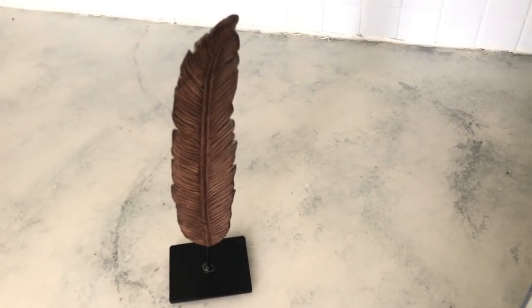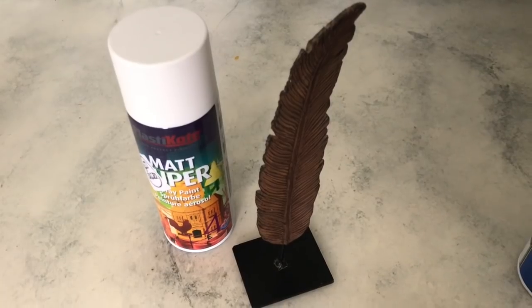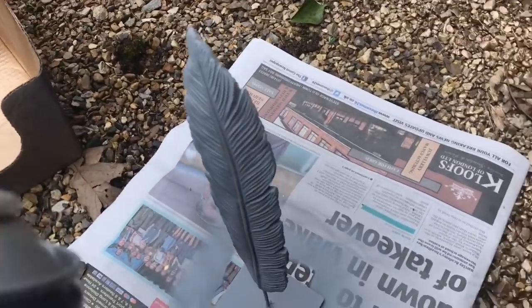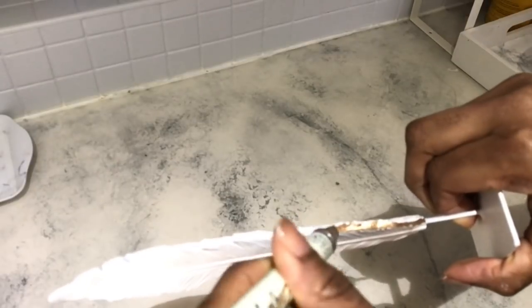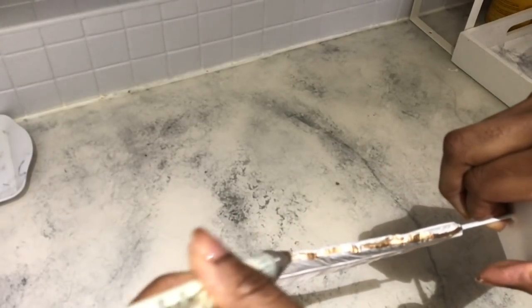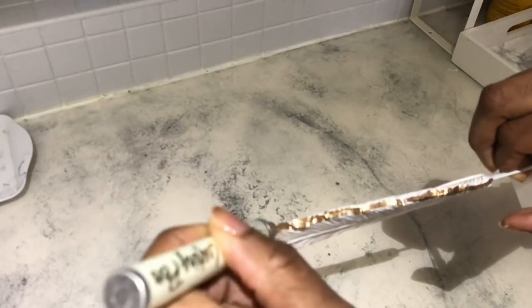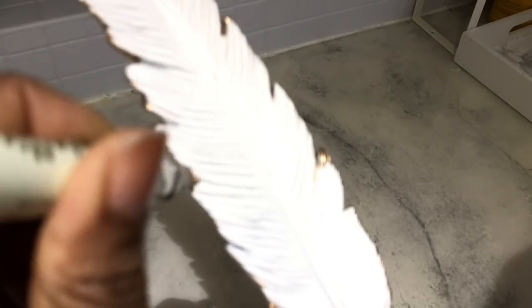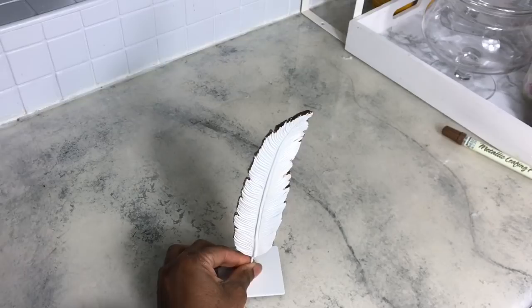My third DIY is this feather — I thought it was a leaf but it's a feather. I really liked it but hated the colors, so I'm doing the same as with the mannequins: priming it first and then painting it white using leftover matte spray paint from another project. I did two coats of white, then I'm using a Rust-Oleum gold leaf pen to run along the sides of the feather to give it depth and definition, since it looked really flat in matte white.